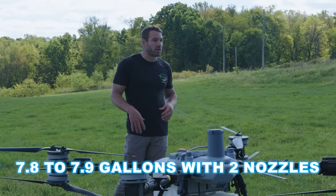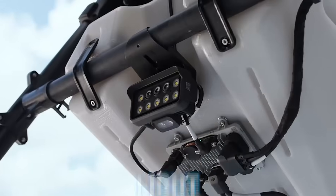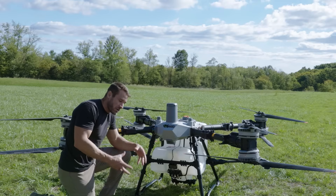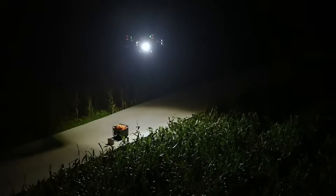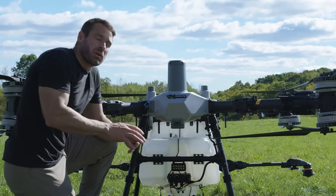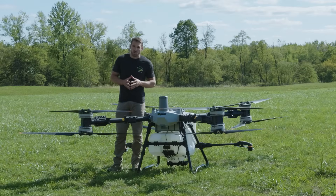Another feature on the front of the T100 is the light. It can shine out in front of the drone as well as straight down. When flying at night and going to land, you can turn on the bottom portion of the light — the beam switches from looking out to looking straight down. It comes out of the bottom of the light, making it really nice for nighttime operations.